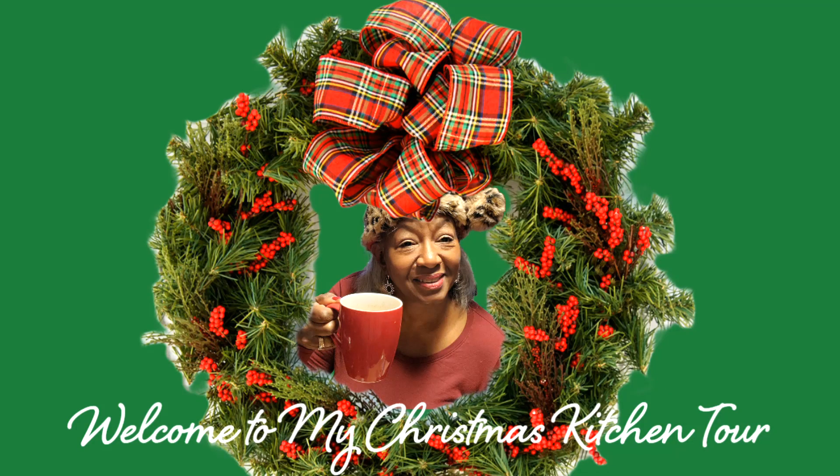We're going to go into the kitchen and give you a quick tour so that you can see what we're doing here for the holiday. I'm Leona Dooley and this is Ebony Ivey in Time, and I am so excited for you to be here for the kitchen tour. I'm doing this with my friend Denise Jordan of This and That and Apron Diva, and we are showing off our kitchens today.